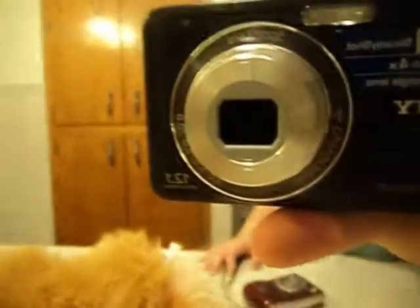So I'm going to show it. 12.1 megapixels. That's pretty good.